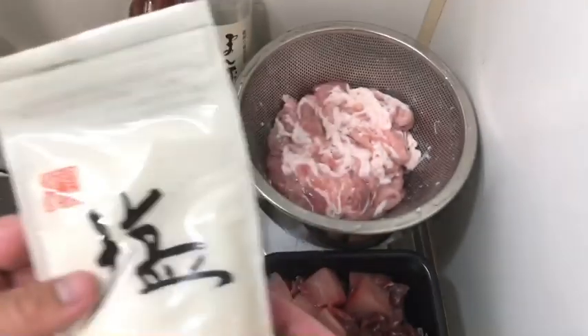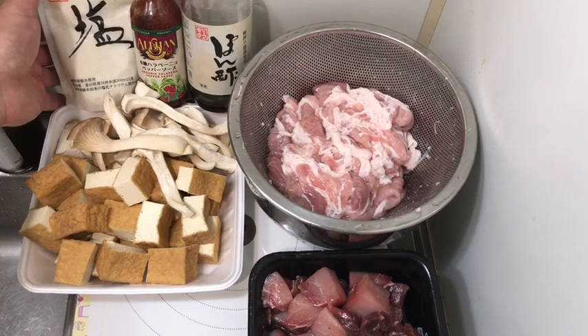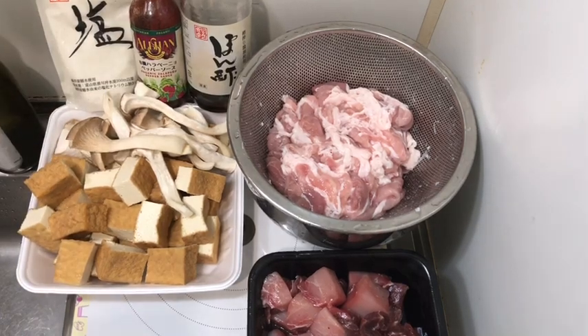This one was caught in Toyama, on the Sea of Japan side. It's deep sea water, like 300 meters. Okay, let's get started.